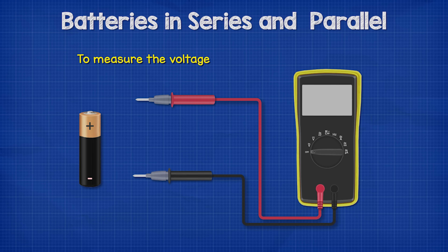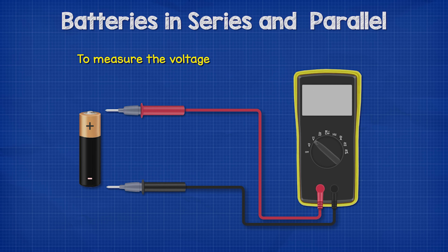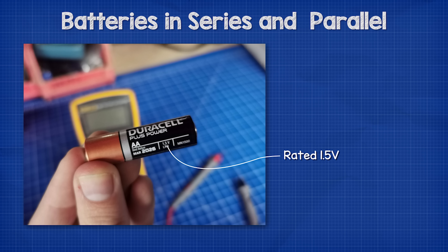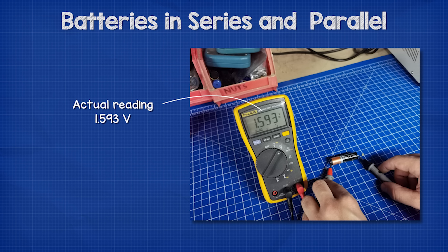To measure the voltage we simply need to select the DC function on our multimeter, then connect the red lead to the positive terminal and the black lead to the negative. This will give us a voltage reading. You can see that this battery is rated at 1.5 volts but when we test it we get 1.593 volts — the two values are close but usually not the same.